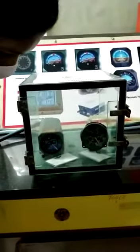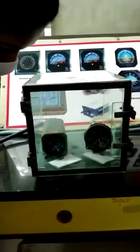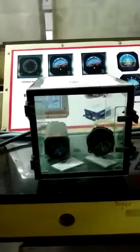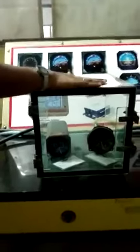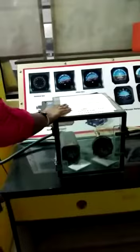Now it is going up. See — with static pressure only, the airspeed indicator is not working. You have to give both pitot and static pressure. With only static pressure, the altimeter is working. Understand? Yes, yes sir.